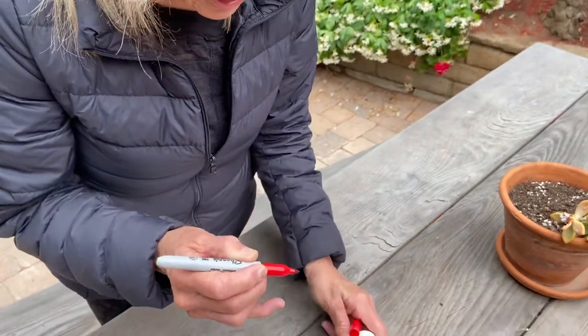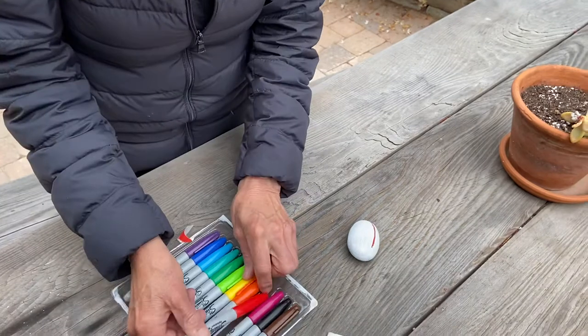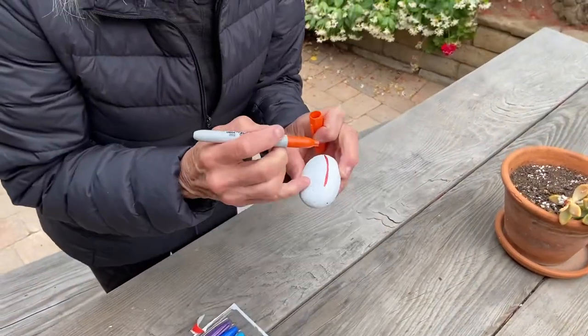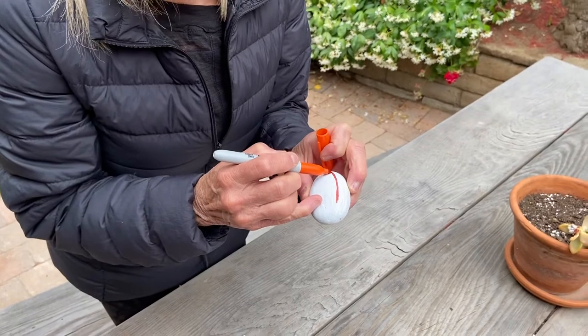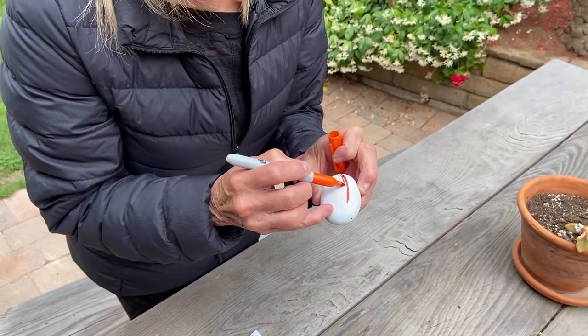Then you'll continue and get your next one. Make sure you close your cap really tight because you don't want your markers to dry up. Then do your next one next to it, which is going to be your orange.